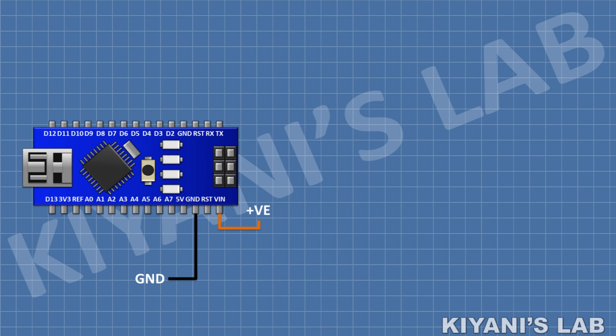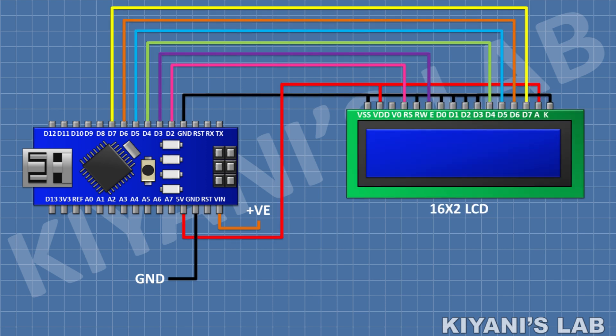First I'm gonna connect the Arduino Nano. After that I'm gonna connect the 16 by 2 LCD and connect its pin number 2 and 15 to the 5 volt pin of Arduino, and its pin numbers 1, 5, 7, 8, 9, 10, and 16 to the ground pin of Arduino. Then connect its pin number 4 to pin D2 of Arduino.